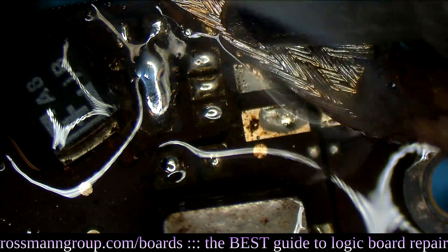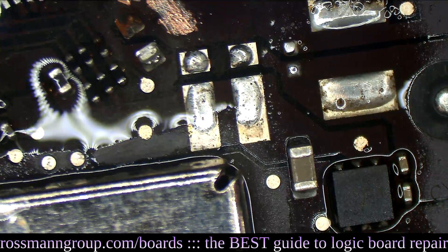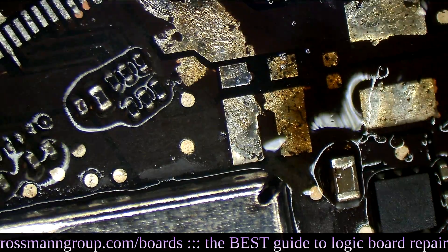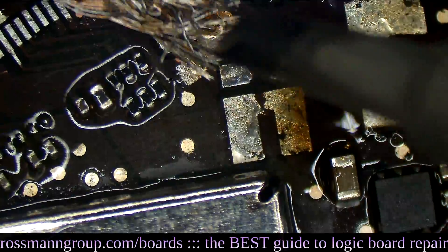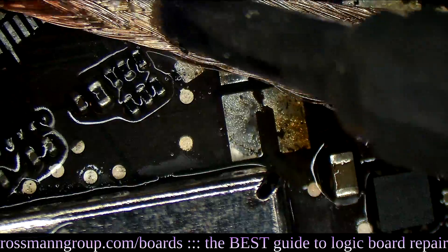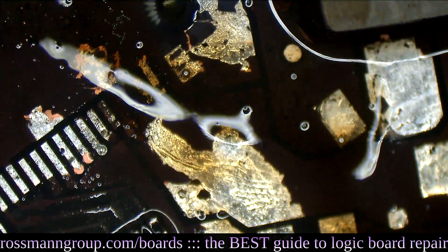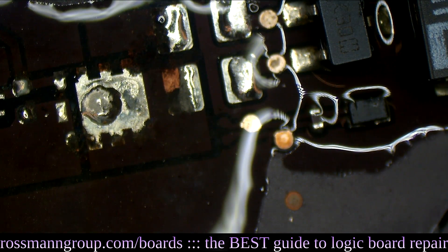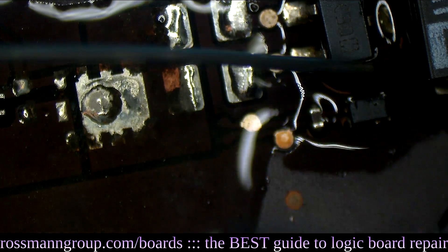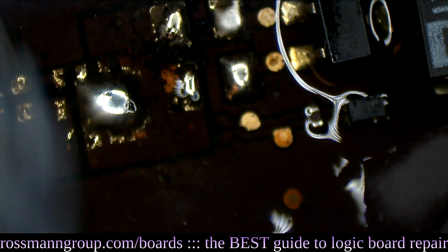Check out what happens when we go over the board again with our GootWick, available on store.rossmangroup.com. Those solder pads can't wait to get some nice new fresh solder. Now we're going to go over to the PP3V42 circuit. The PP3V42 circuit is responsible for creating PP3V42 — that's the power rail required for the machine to turn on, for the SMC to turn on, for the charger to turn on, for everything to work.